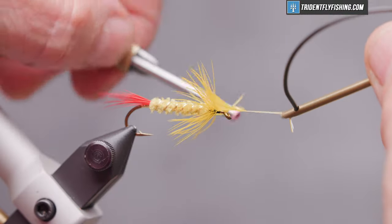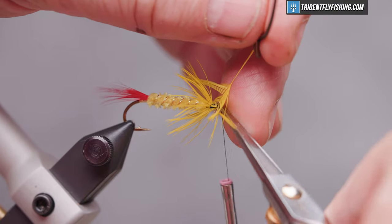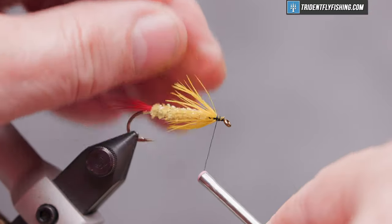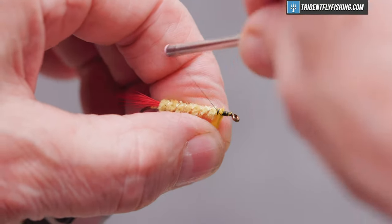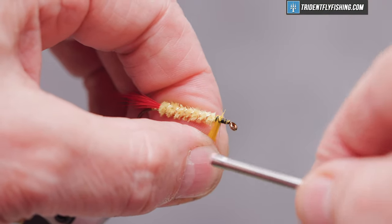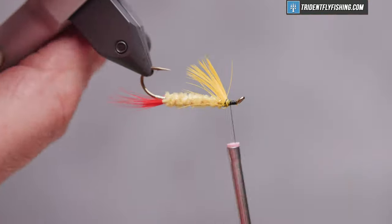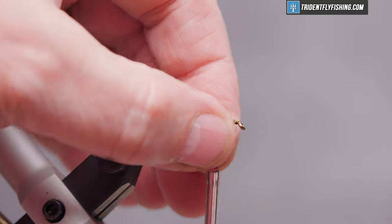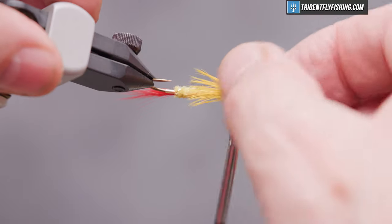With our trusty hackle pliers, I'm going to tie this in initially just like a hackle — take about three turns, which should give us enough material to have a full throat. Tie that off, wrap back on that just a little bit, and now we're going to wet the material and pull it down on either side of the hook, then wrap over the top of it to hold it in place. There you've got a nice full throat.